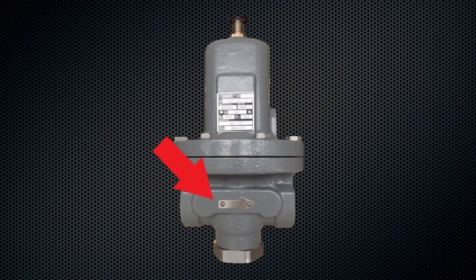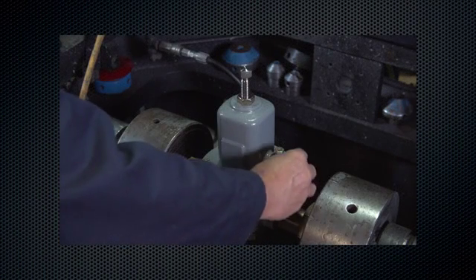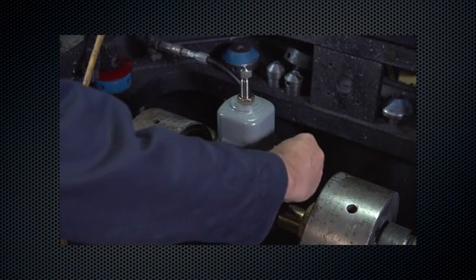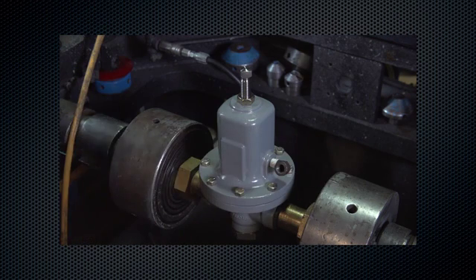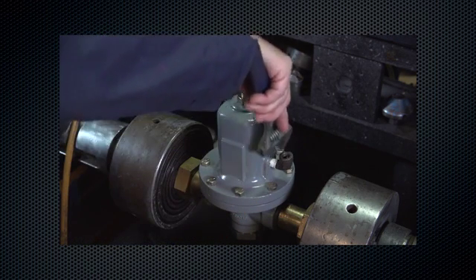Install piping to the vent connection if remote venting is desired. If loading pressure is required, connect the loading pressure line to the 1/4 NPT connection in the spring case. If loading pressure is not required, vent the connection to atmosphere.